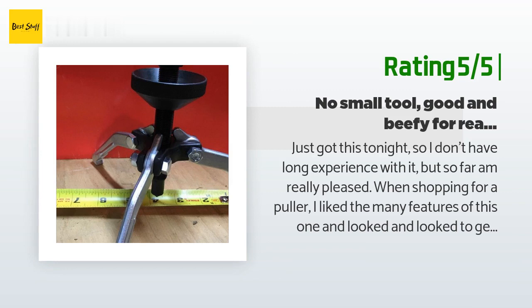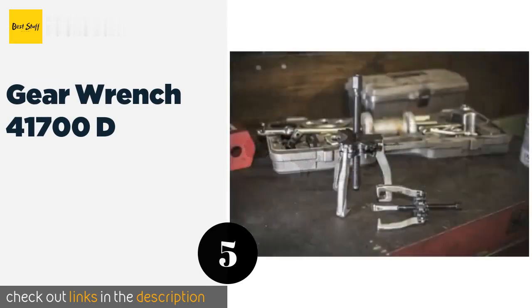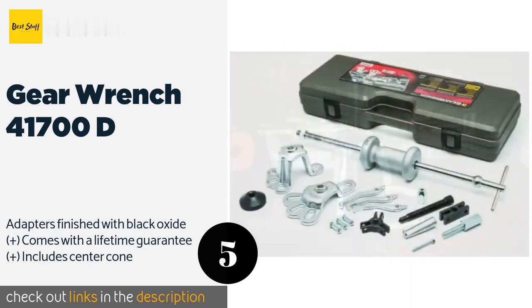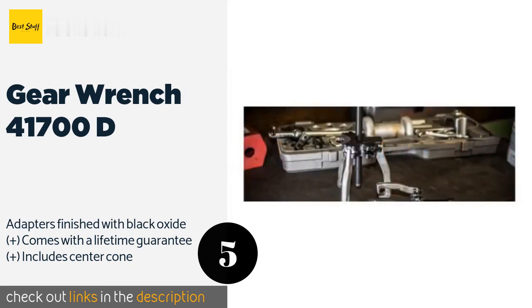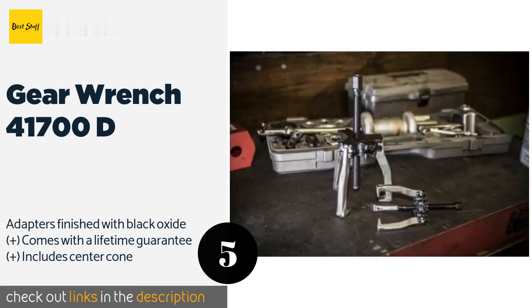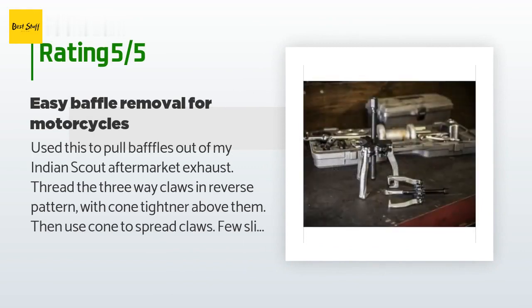The next one is the GearWrench 41700D. It is a worthwhile investment for a wide range of puller applications, including the removal of flange-type axles and oil seals. The flange yokes included in the set can be used on axles with four, five, and six studs. This product is available on Amazon for $91 — check out the link in the YouTube description below. This product has an average of 4.6 stars from more than 140 customer reviews.